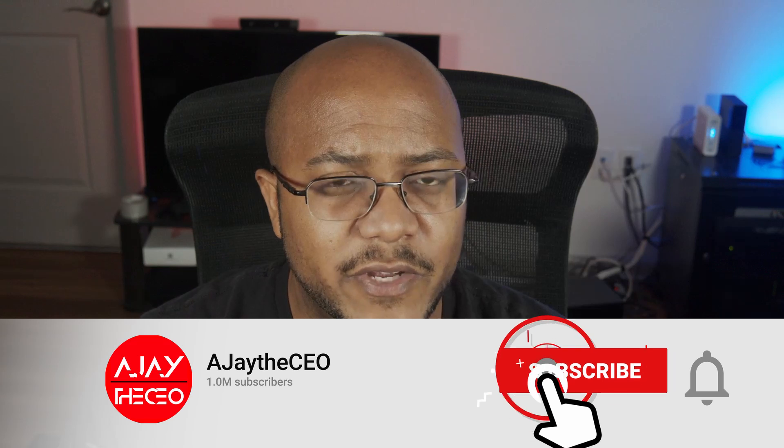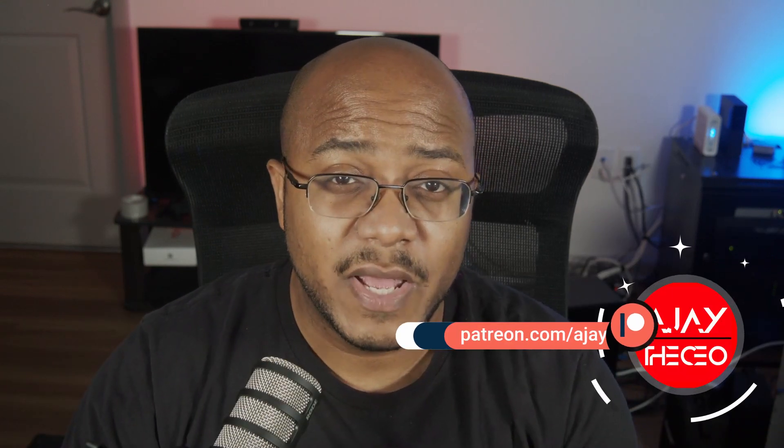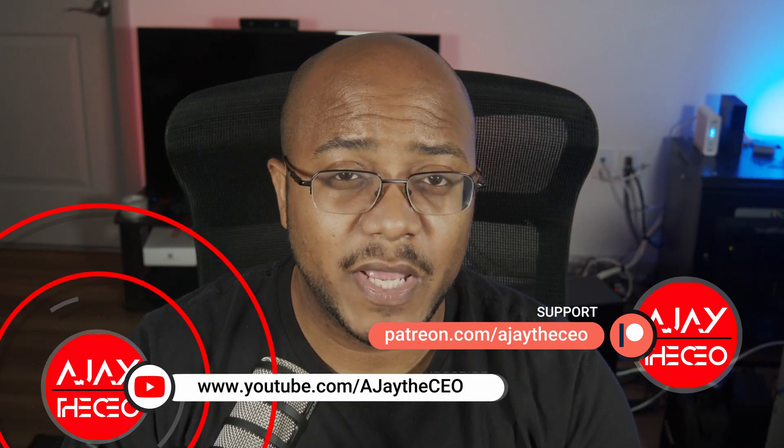Hey folks, AJ the CEO here. If this is your first time stopping by the channel, thanks for stopping by. On this channel we focus on tips, training, strategies, reviews, and builds to help modernize your media ministry. So if you're new here, consider subscribing, and if you like what we're doing here, consider becoming a patron at patreon.com — the link is in the description — or you can become a YouTube member by clicking the join button below.